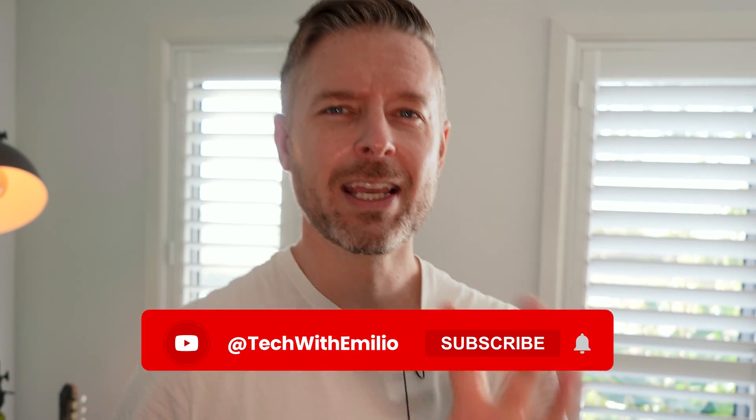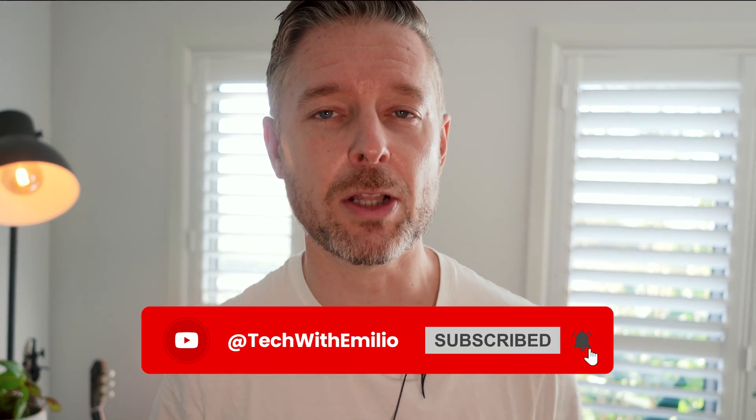But before we get into that, please do the subscription thing. Click on the button and the bell down below so that you don't miss out on any of the videos we are releasing on this channel.